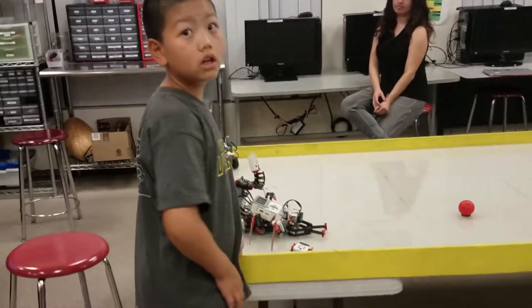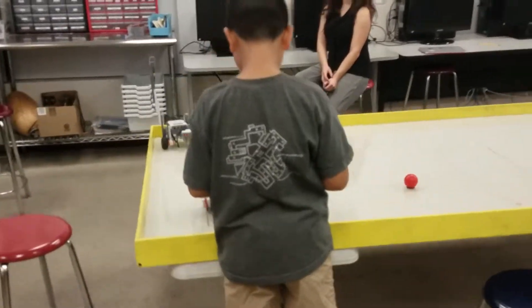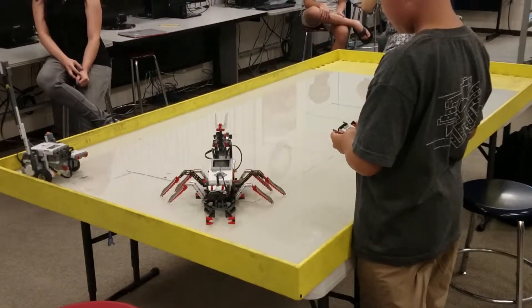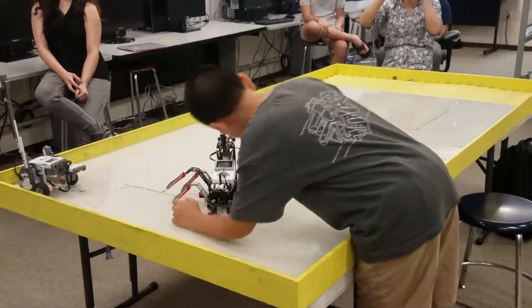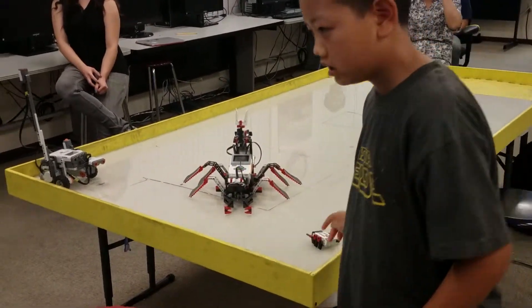Move the robot around, Leonard. Move the jaws open and close.